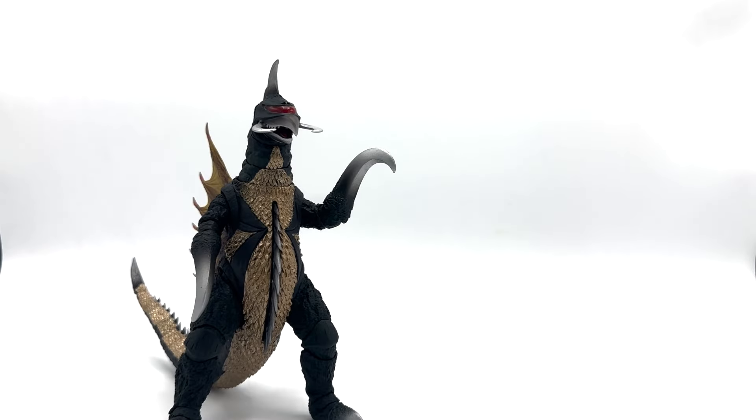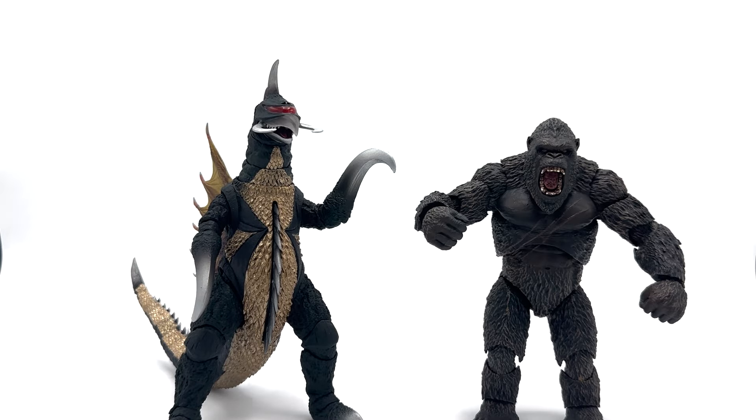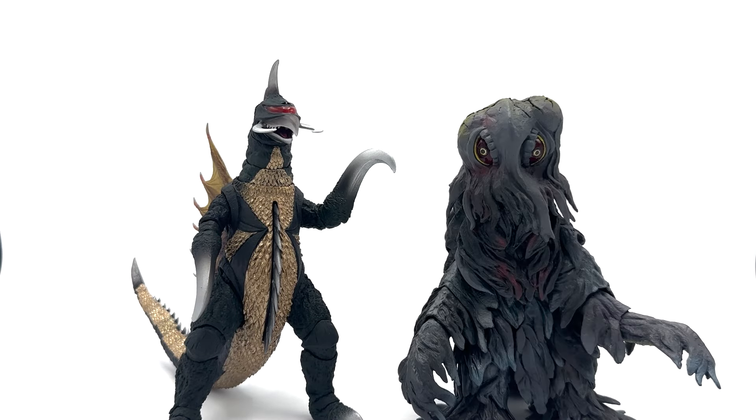For size comparison, here is SH Monster Arts Gigan with Hayatoi's Godzilla, Hayatoi's Kong, SH Monster Arts Hedorah, and Kevin.